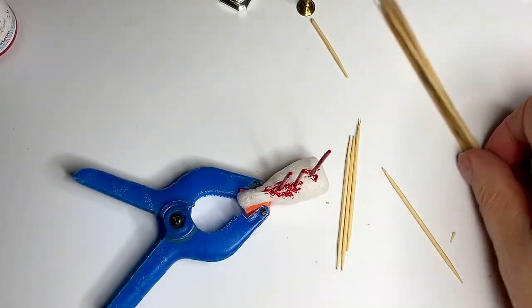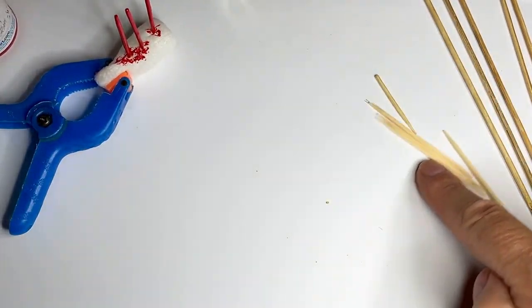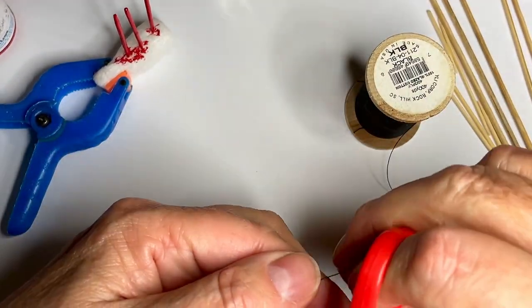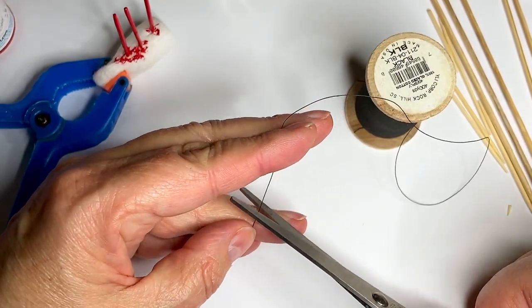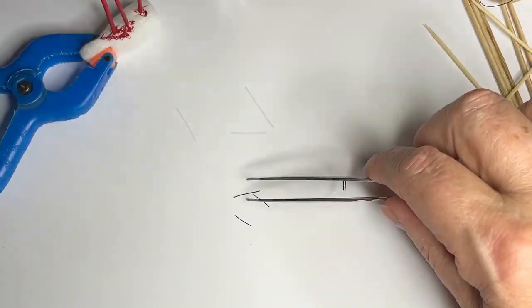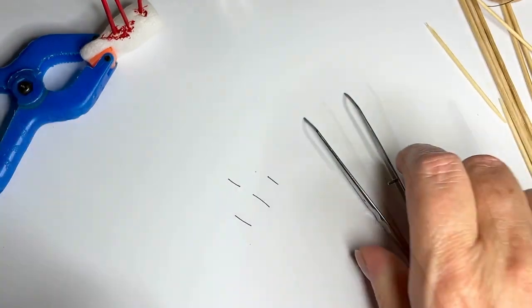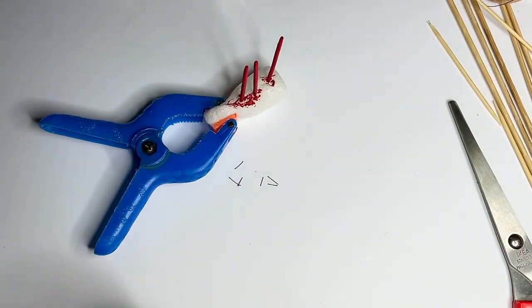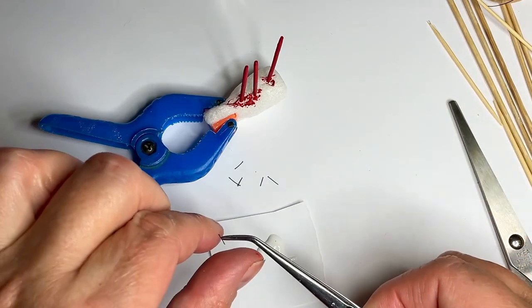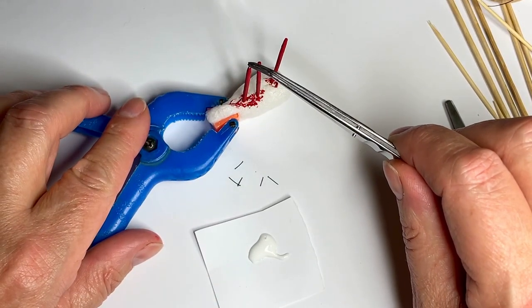It works exactly the same way with the skewers — those are just bigger candles. Now while that is drying, take your thread and snip off a few pieces. They don't have to be long but not too short because you want to be able to hold them, so I need three. Actually these are a little bit too long so let's snip them in half. When the candles have dried, take a little bit of glue, dip one end of your threads in the glue, and stick them on top of the cocktail stick.